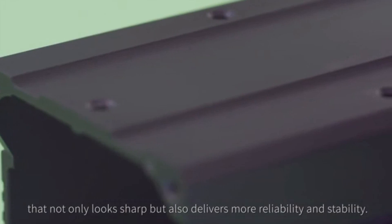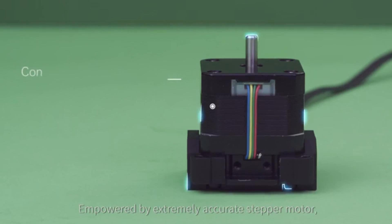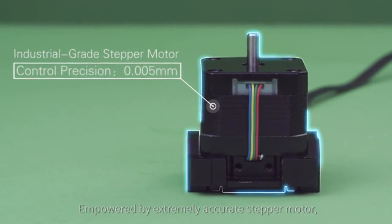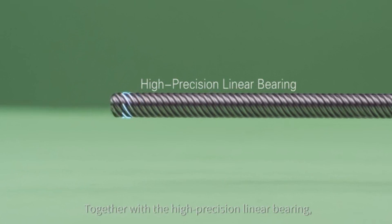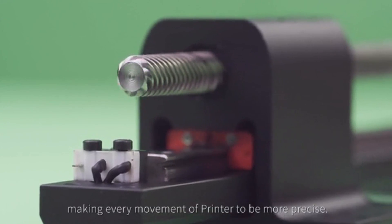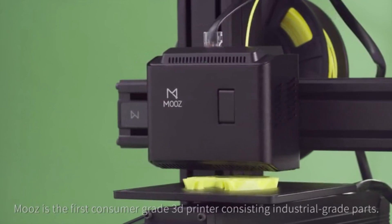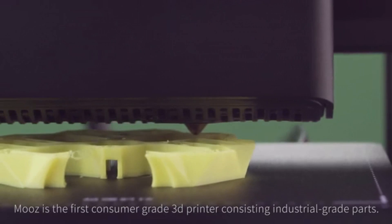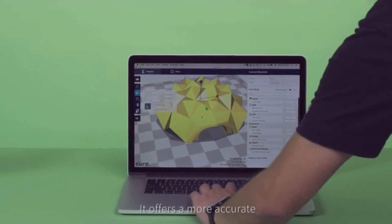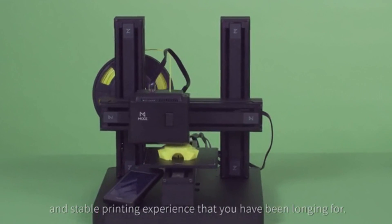The demanding industrial-grade linear guideway, empowered by an extremely accurate stepper motor together with high precision linear bearings, makes every movement of the printer more precise. Moves is the first consumer-grade 3D printer consisting of industrial-grade parts, offering a more accurate and stable printing experience that you have been longing for.